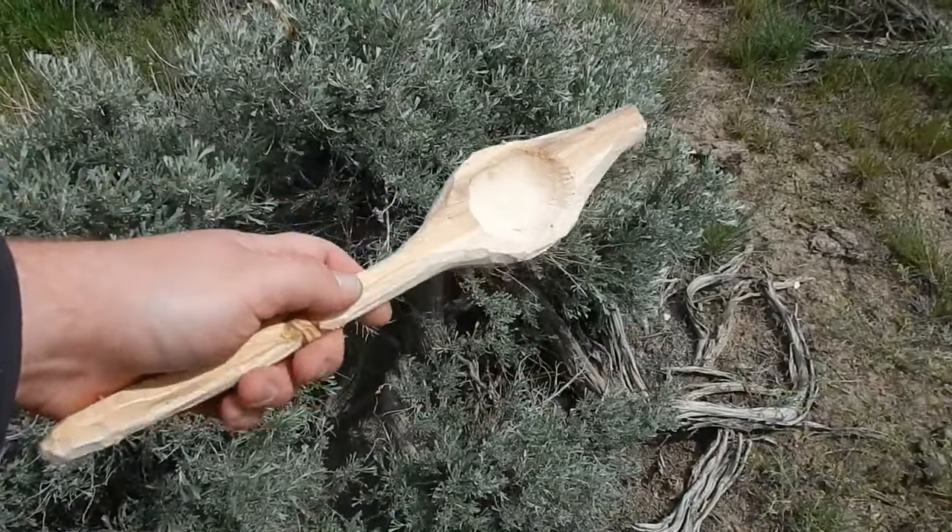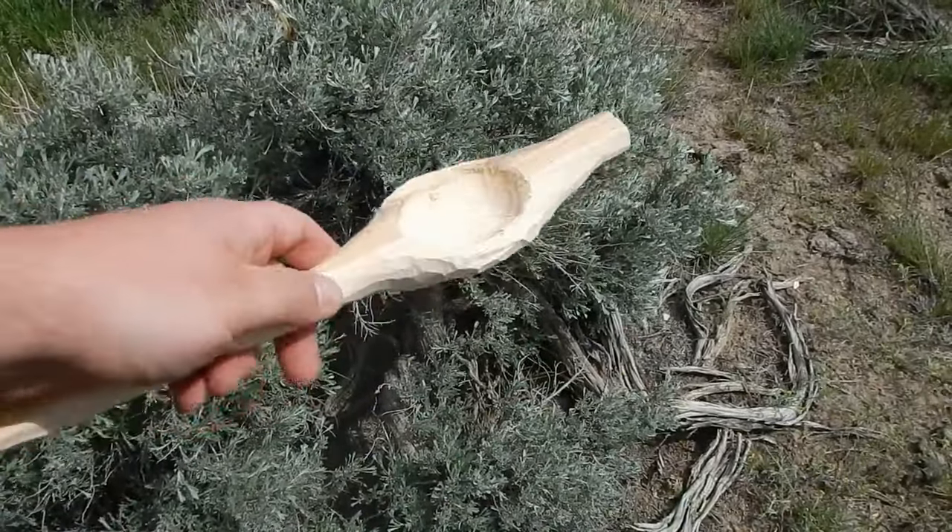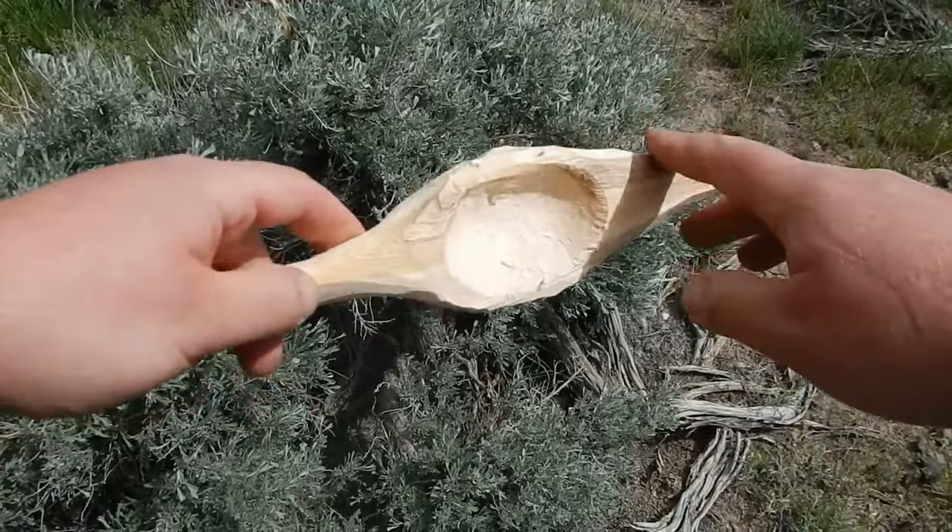As you can see, we have the bowl all carved out. Now we're going to take this end piece off.